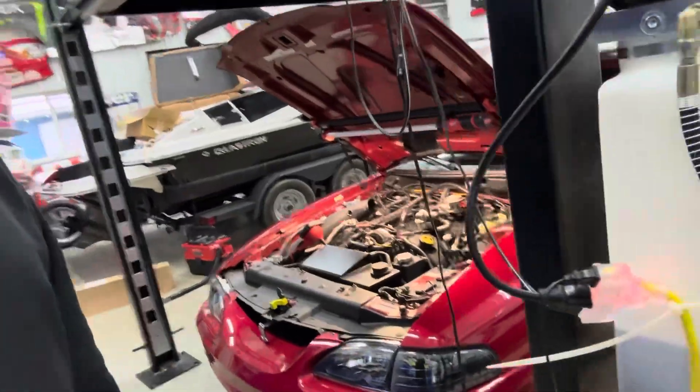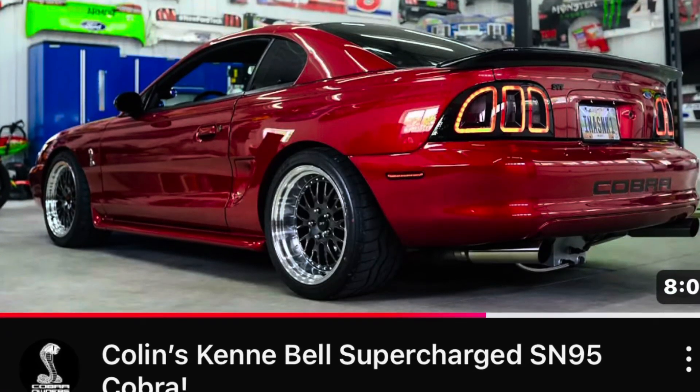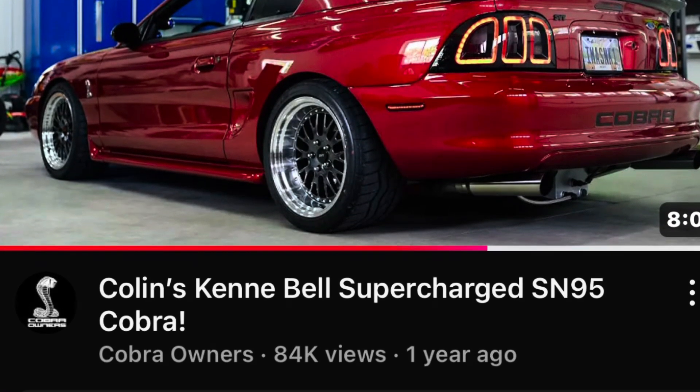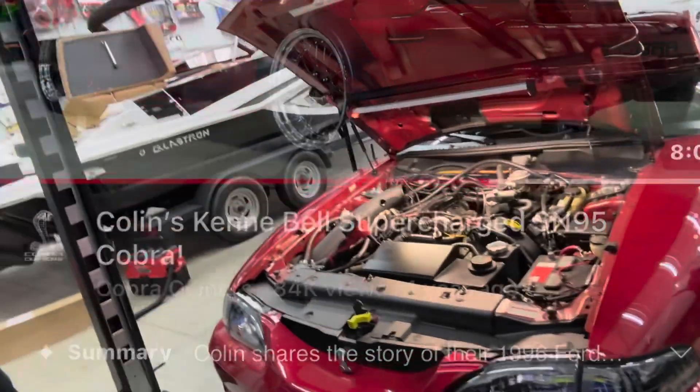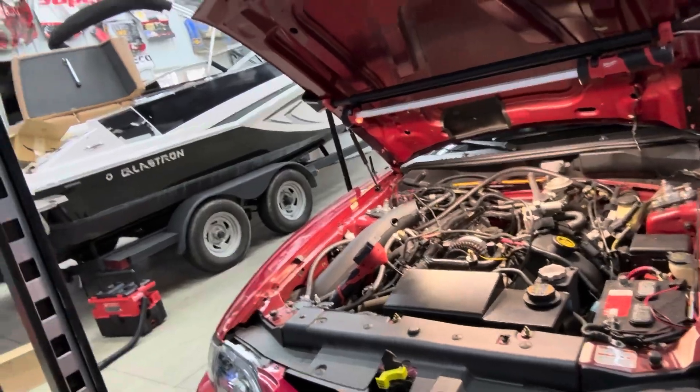Hey guys, just want to do an update video. For those of you that don't know this car, I did an interview with Cobra Owners on YouTube about a year and a half ago. I don't know if he's still doing videos or not — I know he still posts on Instagram a lot. It still had his most views for some reason, because he did a lot nicer cars than this too. Anyway, this is my 1996 Cobra.